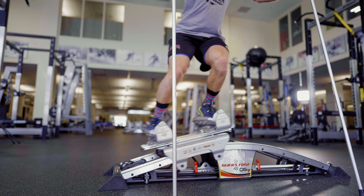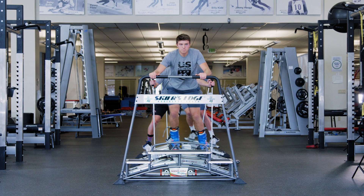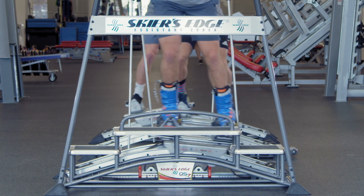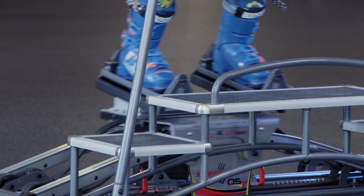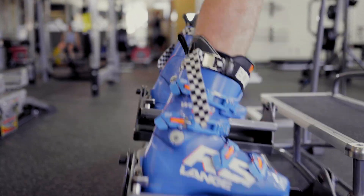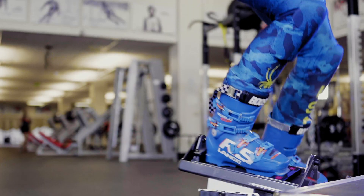In ski racing, it's a lot of energy coming back after the apex of the turn, and here it really helps us to absorb that and understand how to roll into the new turn. You can use your boots on it, so you can get the feeling in your boots before you go on snow.